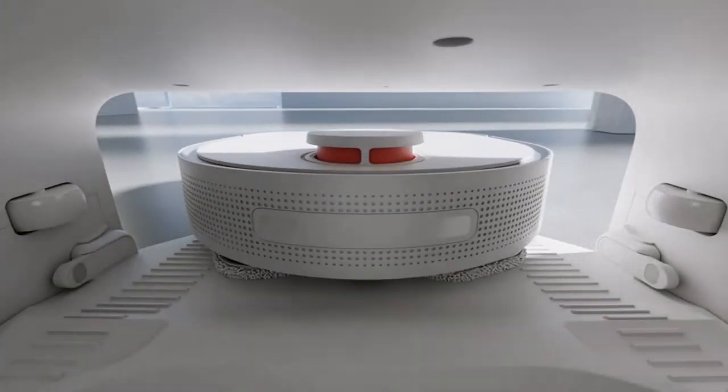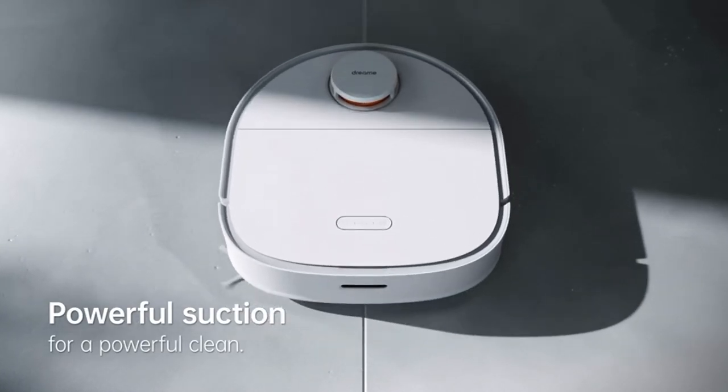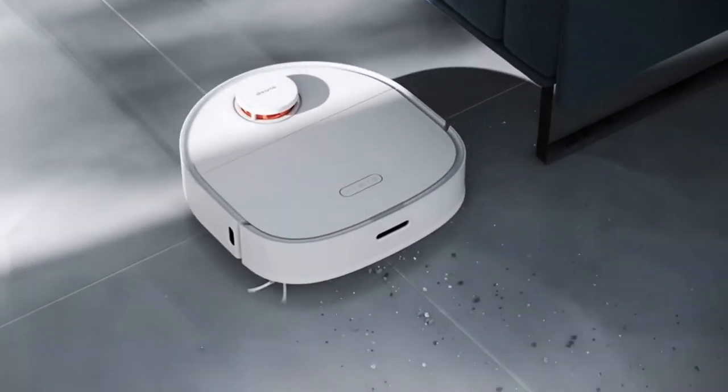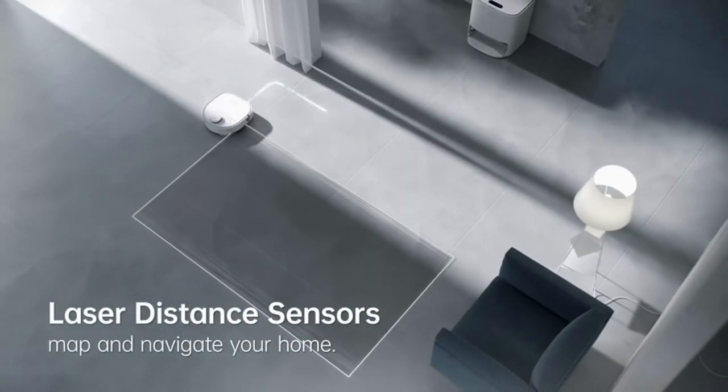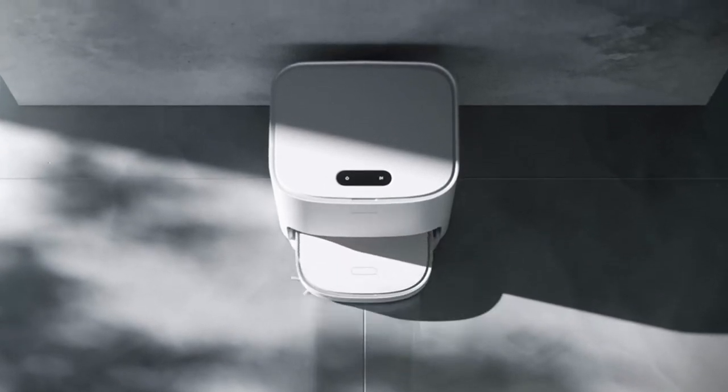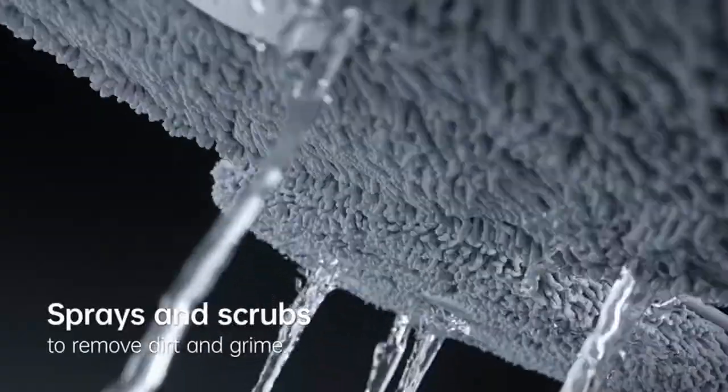Anti-entanglement cleaning design with double rotating mop to wipe the floor. Ultrasonic intelligent recognition of the carpet effectively cleans different floor types. Automatic washing and drying: intelligent return for cleaning the mop, hot air drying, giving you a healthier and cleaner clean.